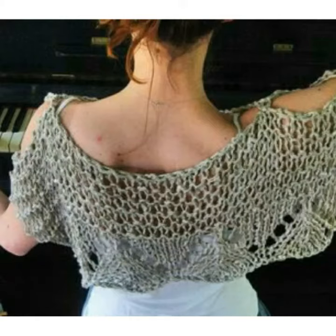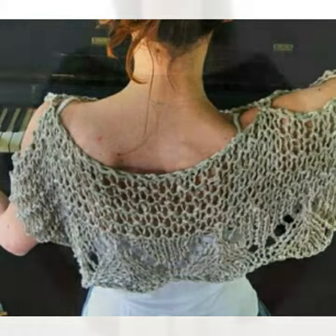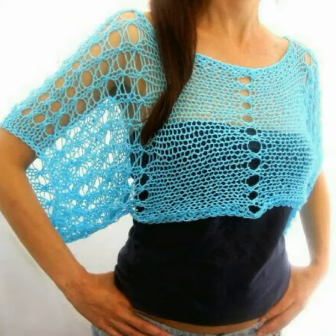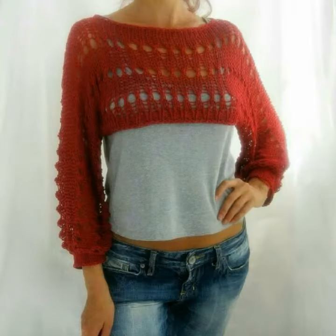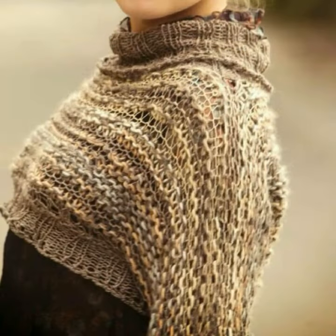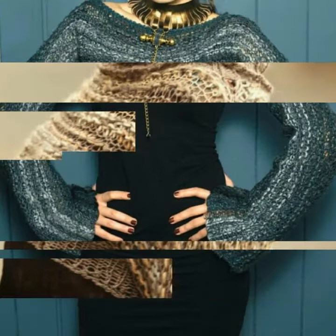Hello friends, welcome to my channel Worldwide Fashion. In this video I want to show some beautiful, stylish, trendy free crochet pattern cut-out shrub, so-called sweater or crop tops — the perfect top accessories. It looks great either with a casual outfit or with a sexy pair of jeans.